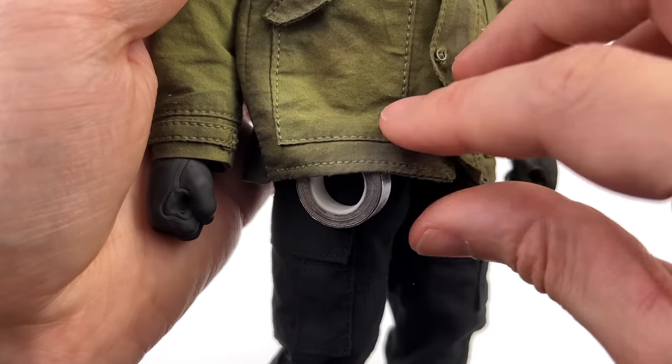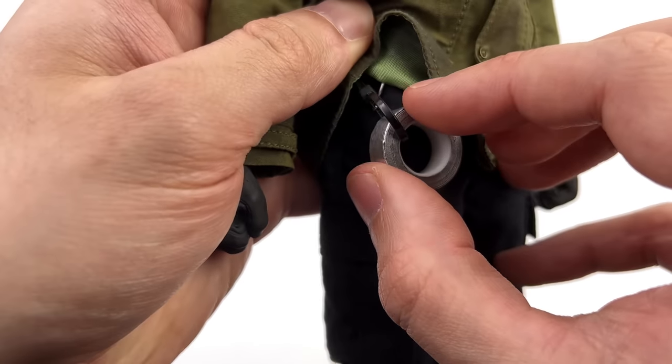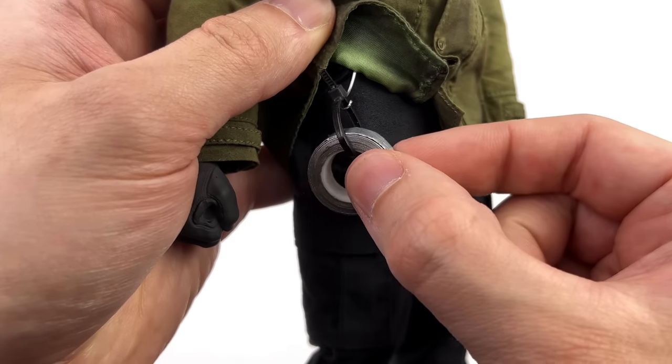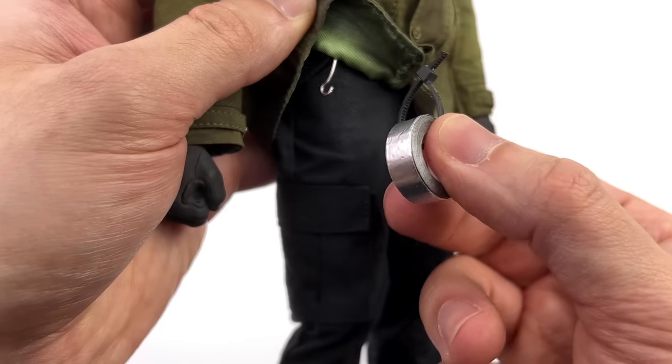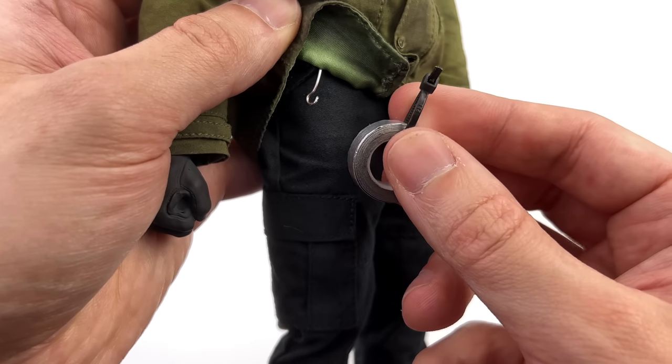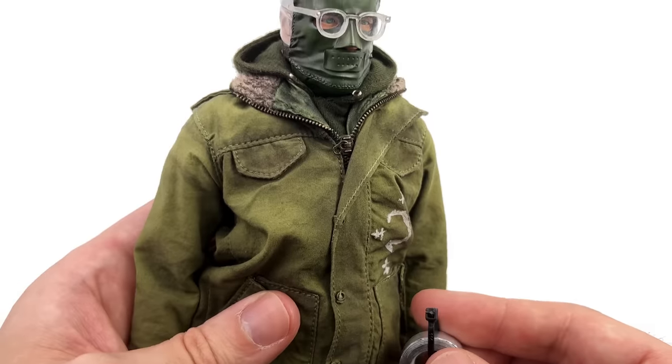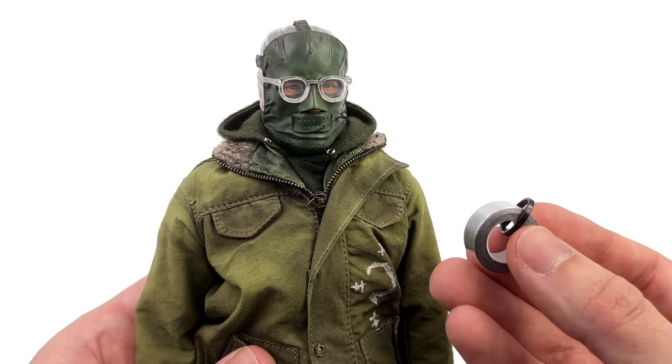An example of that is this detail right here: if you flip up his jacket there is a real metal hook that you can clip his tape onto. It's connected via a little zip tie — it's super neat, and it's just those small details that come together to make for a super high-quality-feeling figure.